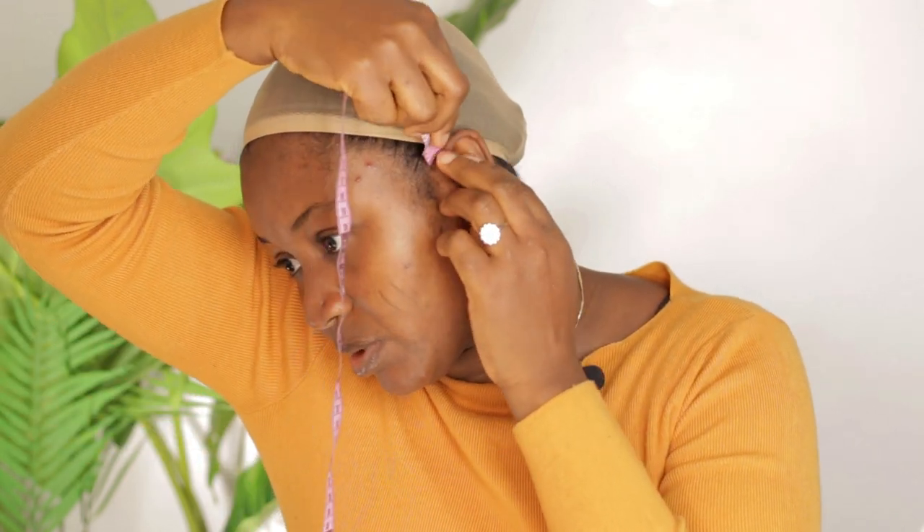Another measurement I'll be taking is my ear to ear. You drop the tape here like this and then go to the other side of your ear — that is the measurement. Mine is 12 inches.